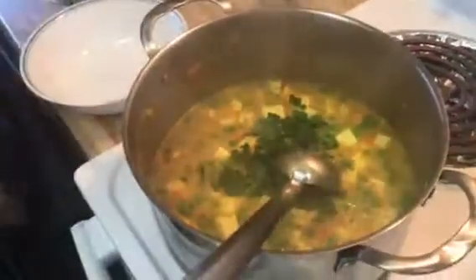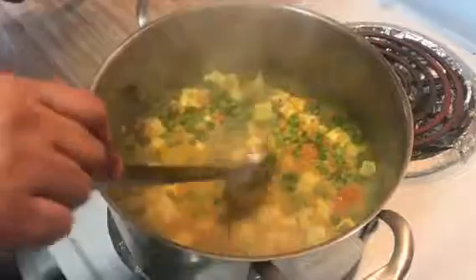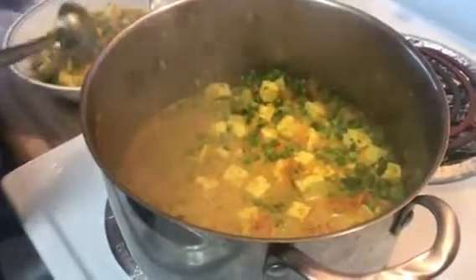Now I'm going to add cilantro and the garam masala. Our sabzi is almost ready, so I'm going to turn off the stove. Don't overcook the green peas — they change color, and they always look good when they stay a little bit green.